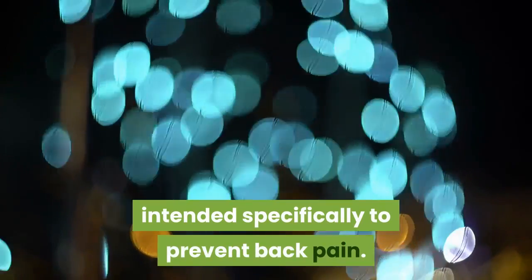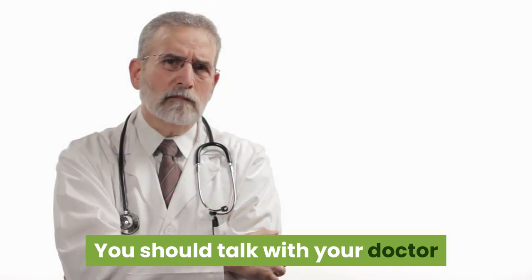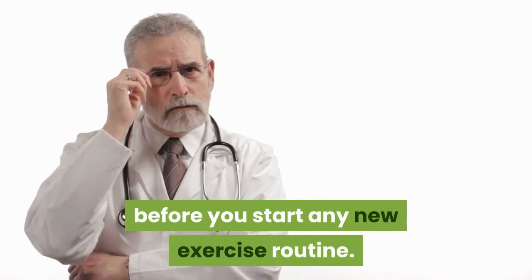The exercises in the following slides are intended specifically to prevent back pain. You should talk with your doctor before you start any new exercise routine.